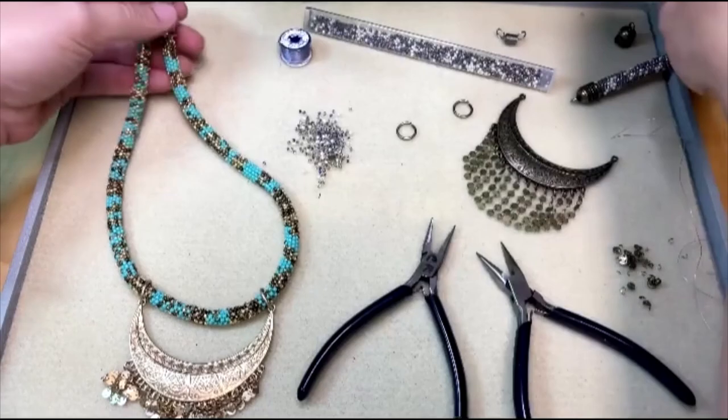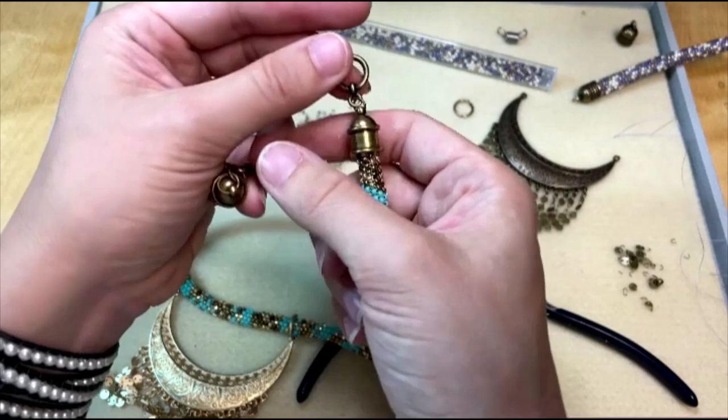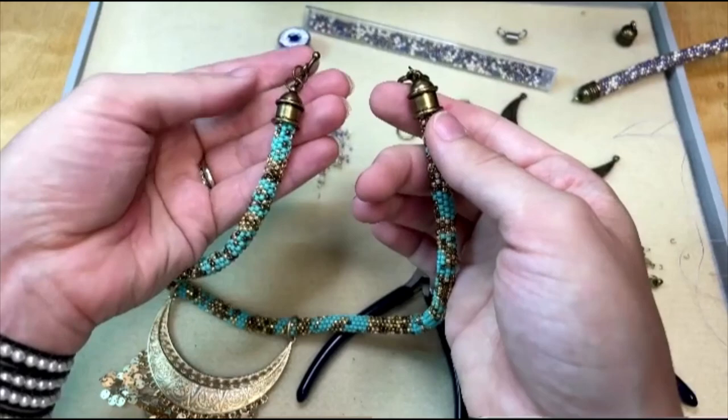After that, all you have to do is attach your chosen toggle clasp to the loop on your end caps using a jump ring. We use two jump rings linked together here — you can use one, two, or more if you want to add more length. Two jump rings also make it easy to bring that toggle bar through. Once you have your clasp added, you're done and you have this beautiful tubular peyote stitch necklace.